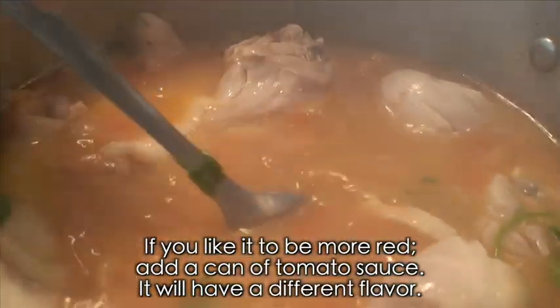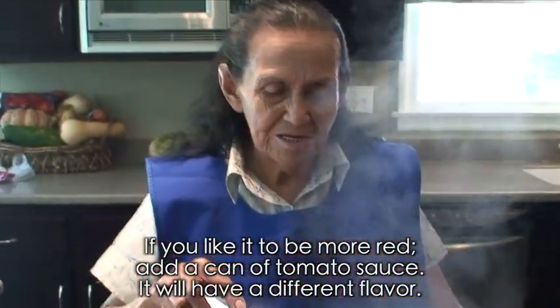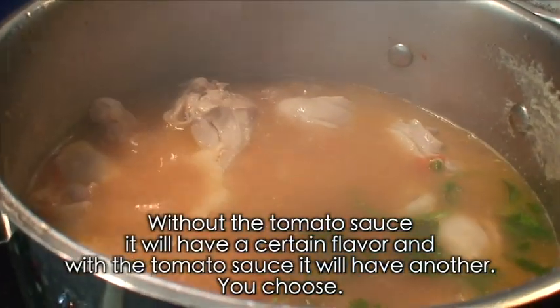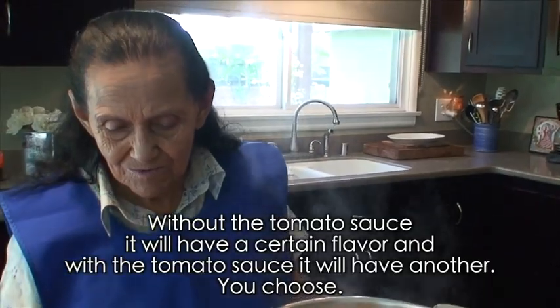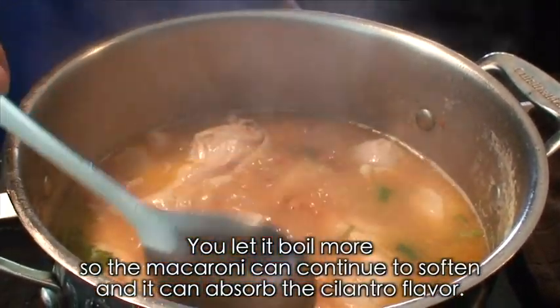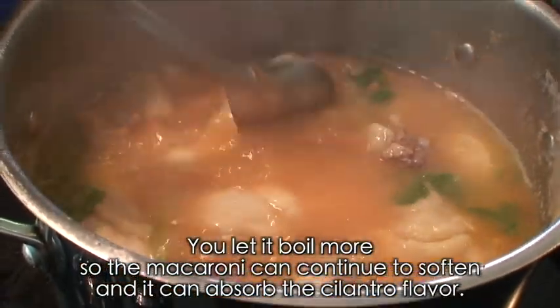Si les gusta más coloradito, le pueden poner un botecito de salsa de tomate así, y saca pues otro saborcito. Pero así sin la salsa del bote sale de un sabor, y con la salsita de tomate sale de otro sabor. Ustedes le tantean. Aquí lo dejamos hervir otro ratito — uno para que se ablanden y otro para que el cilantro saque más saborcito.